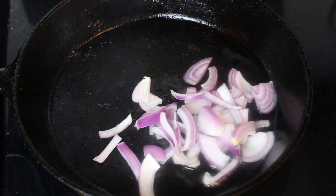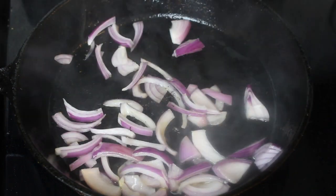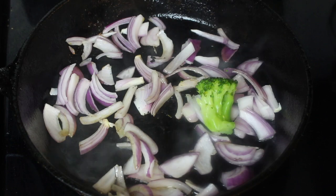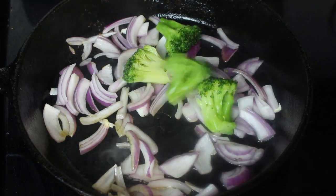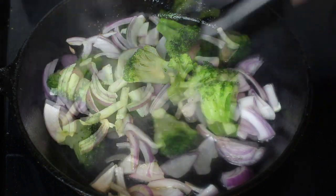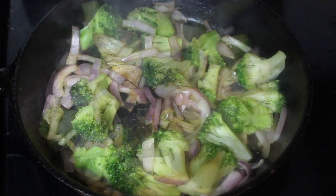Then I removed the pork chops from the skillet and I'm going to toss in some onions. You can use yellow, red, or purple onions — it really depends on you. I also have some frozen broccoli that I thawed out; you can use fresh. We're just going to cook the broccoli and onions for about three minutes before our next step.